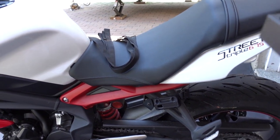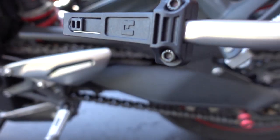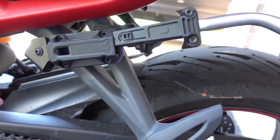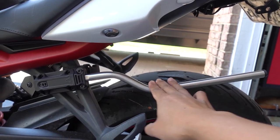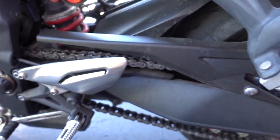I've got the straps laying on the seat there, but I'm going to put the rods on first. We have a right side and a left side marked here — left side looking from the front of the bike. It just clicks on like this. You can tell because this arm is supposed to sit down like this, because that's where the saddlebag is going to get attached. We'll do the other side as well.